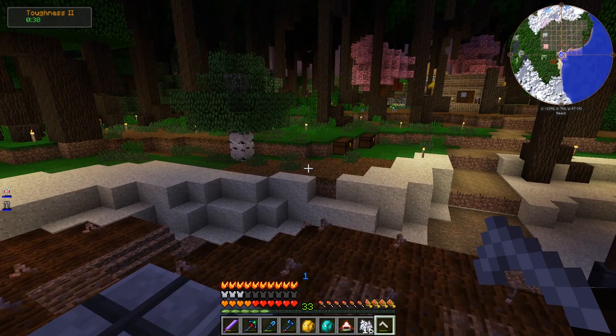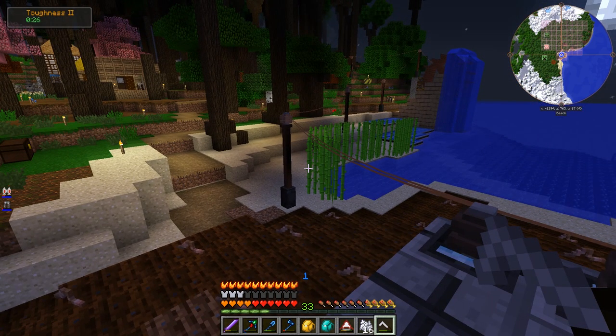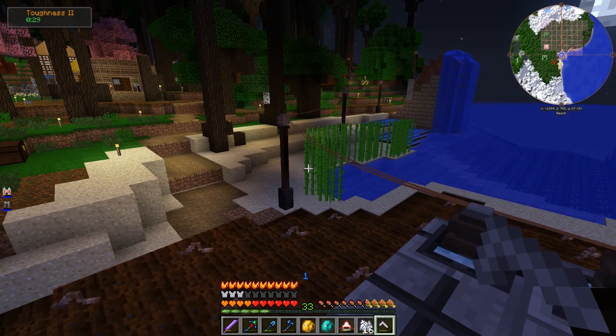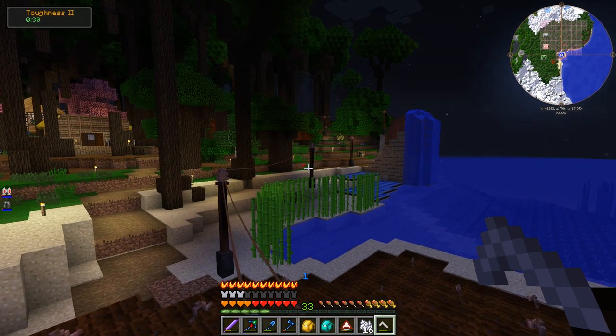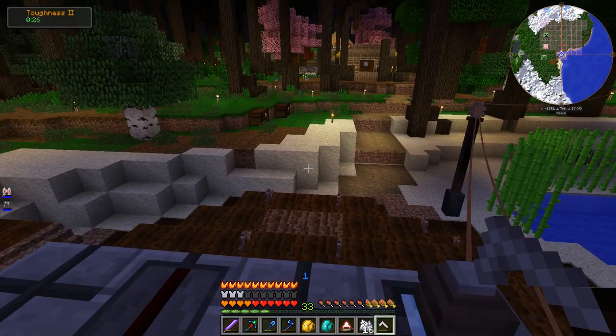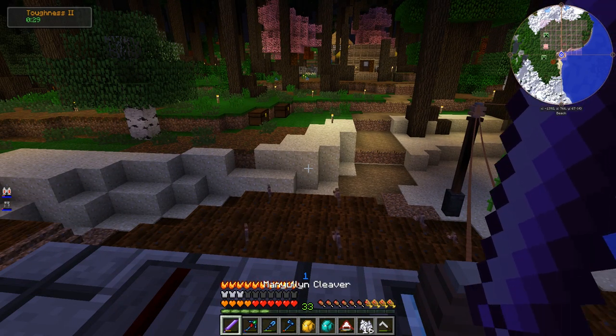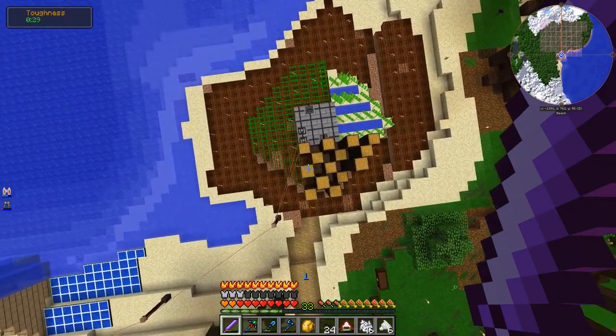I'm thinking that might be my next step for power generation, because I'm definitely due for a power upgrade — both in terms of power generation and also just the power infrastructure, since everything is still low voltage. But that's a little bit in the future; I'm not going to be handling that this episode, I just want to get this stuff planted. I think I've got it all planted out.